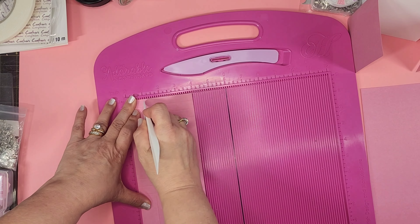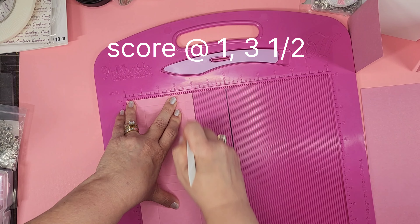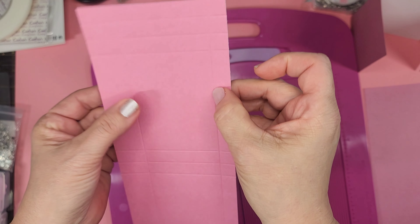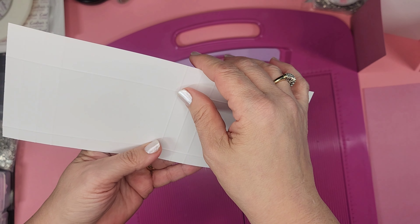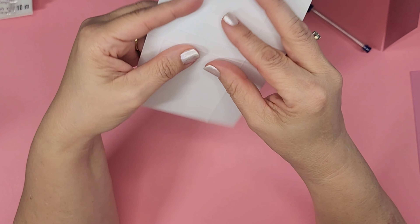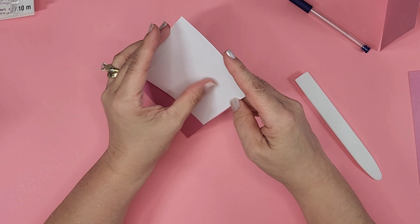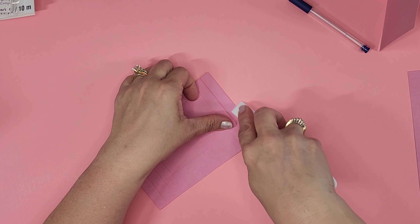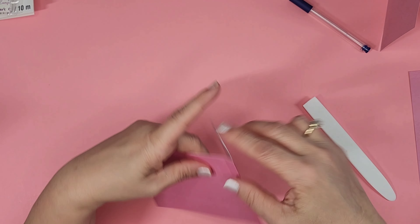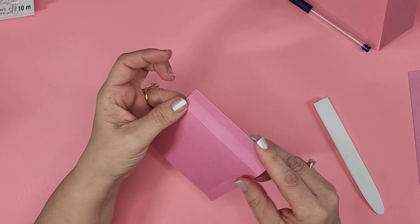We're going to rotate to the short side up and score at one inch and three and a half inches. You can see on here: small side, big side. The thicker side is going to be our top that we'll be folding over. The middle scores are going to make your gussets — you're going to see on the end that it goes in, so you have to do both ways.